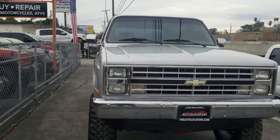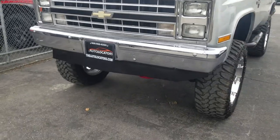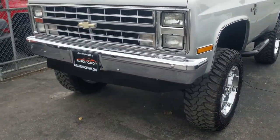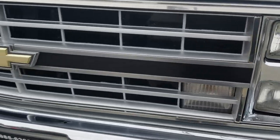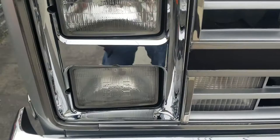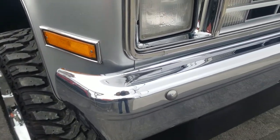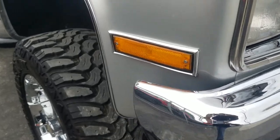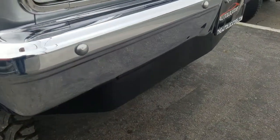1988 K5 Blazer walk around. I want to show you just what a straight-up truck this thing is. Look at the grill, look at the lights — a little bit of condensation in there, but that's not a big deal. Check out this trim, absolutely near pristine.